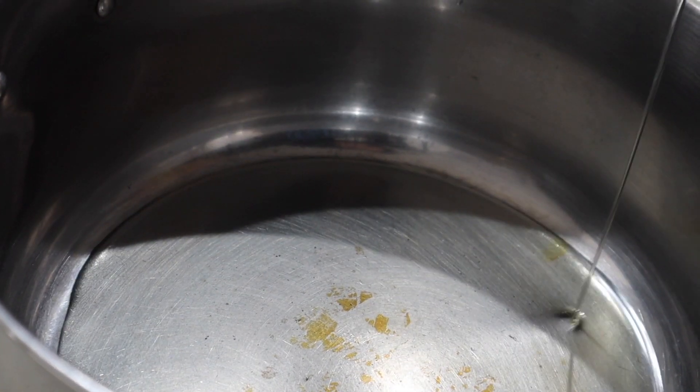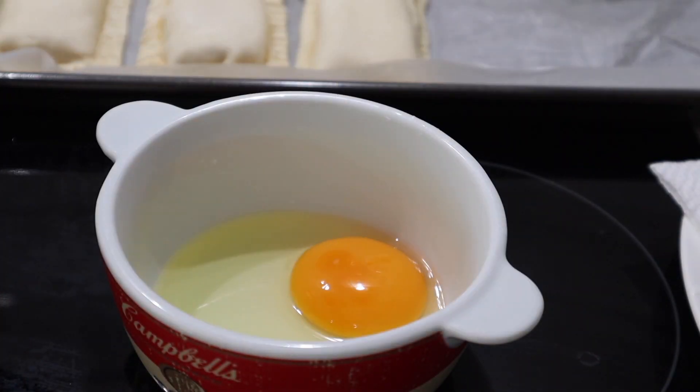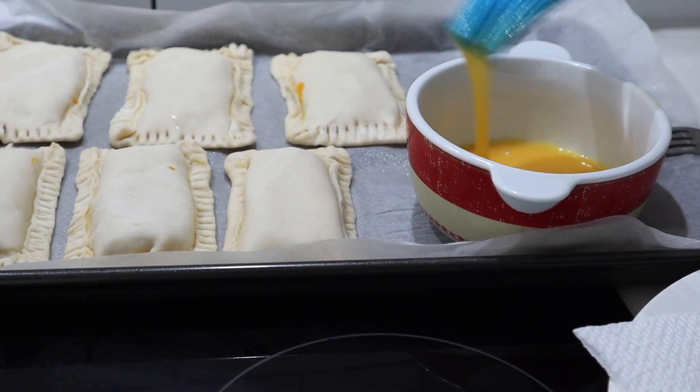Turn on the stove to medium heat and add enough oil for deep frying. While you wait for the oil to heat up, you can prepare the egg wash and brush it over the pies.